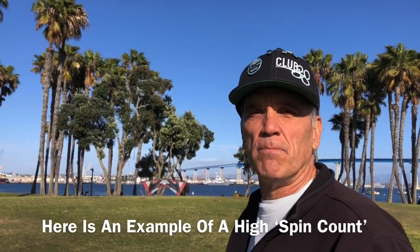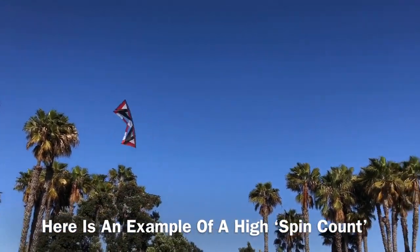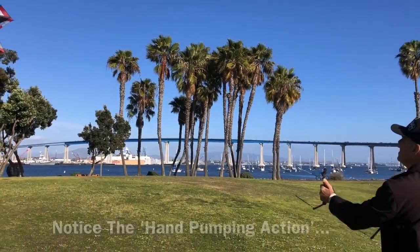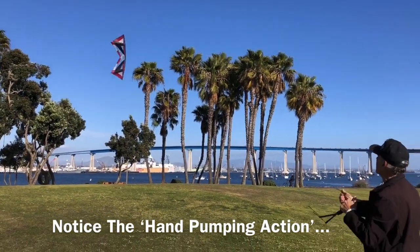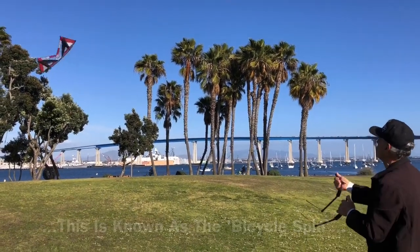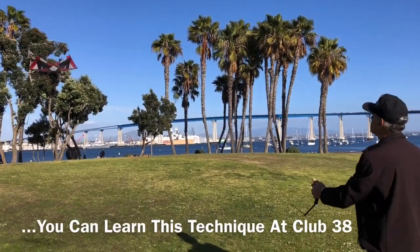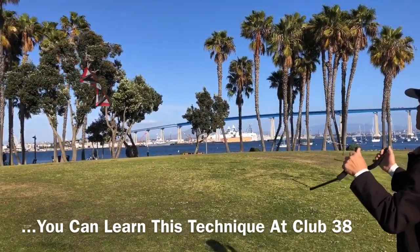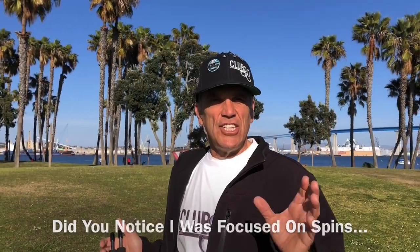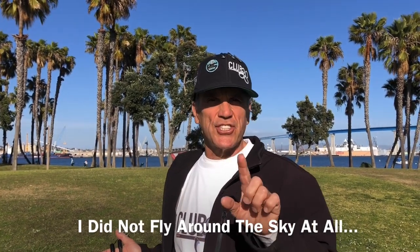I often recover from more than 20 spins. Notice the bicycle spin tank that I'm using — this just keeps the altitude so I can continue the spin. With each spin that I get out, it becomes easier and easier to control the Revolution. That was 20 spins. Did you notice? All I did was spin to remove those twists. I didn't fly around the sky at all.